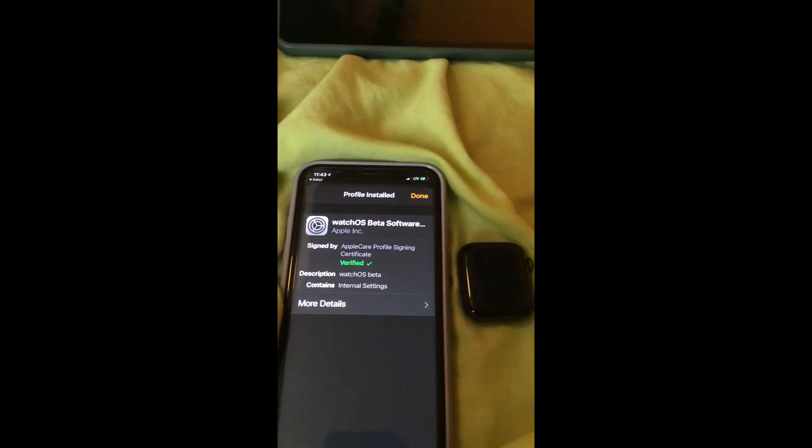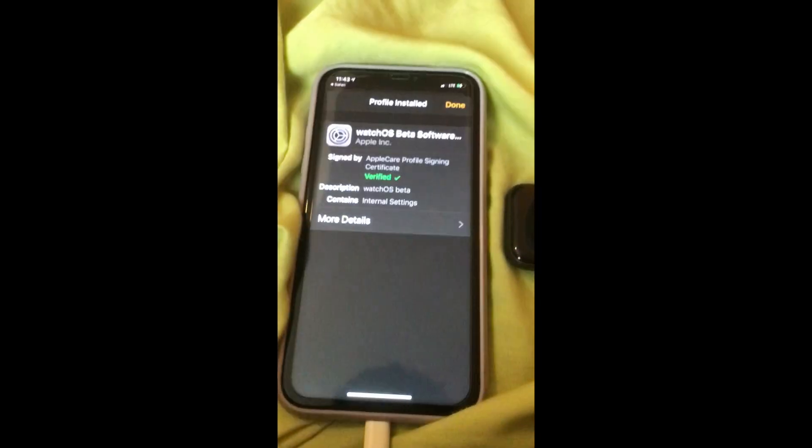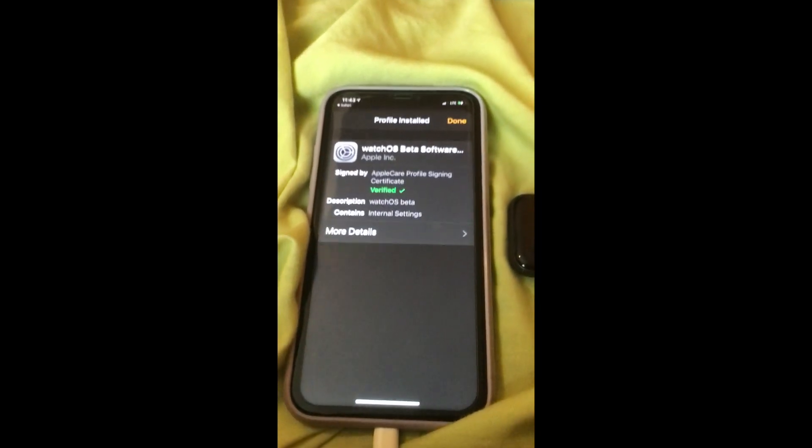Restart the Apple Watch. Do you see the Apple Watch is booting up now?